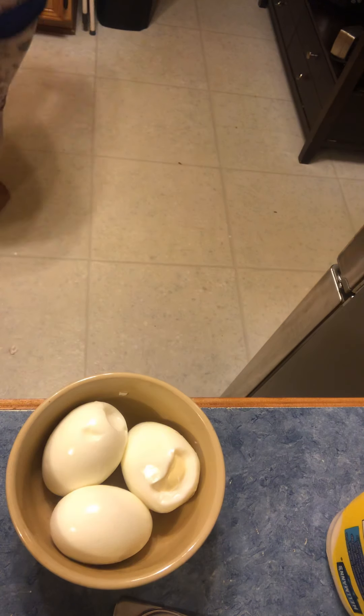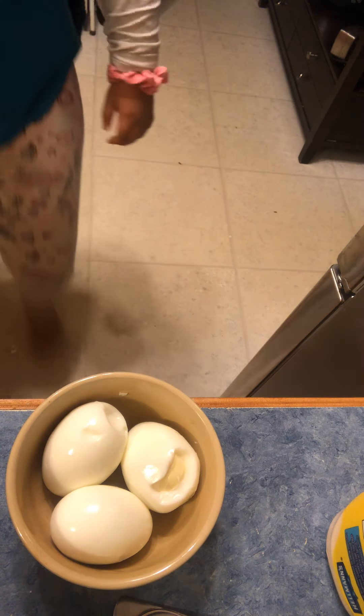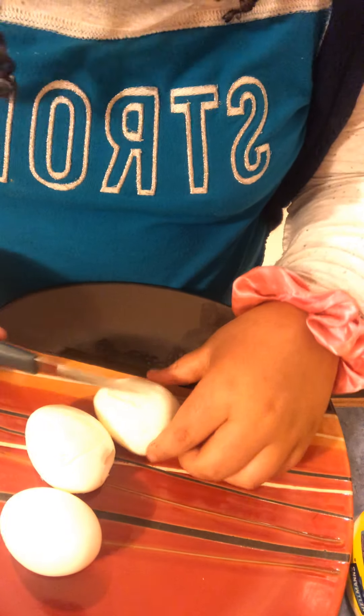So after you do that — I didn't mention this — don't look to me for this. Get a plate and then cut the eggs.